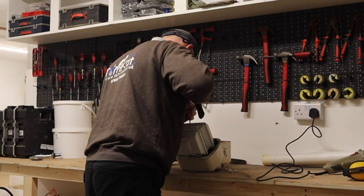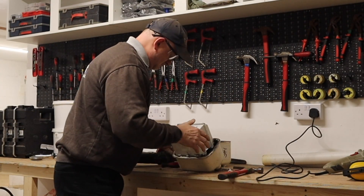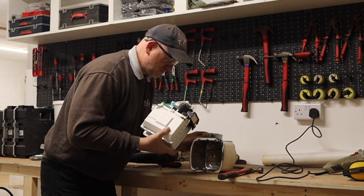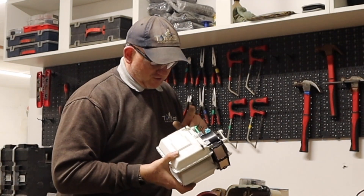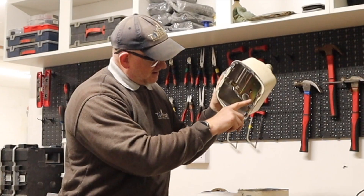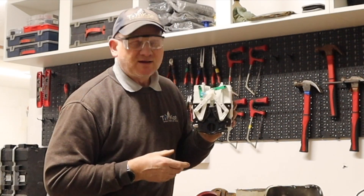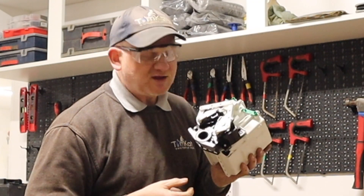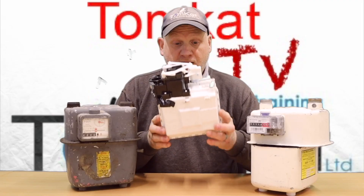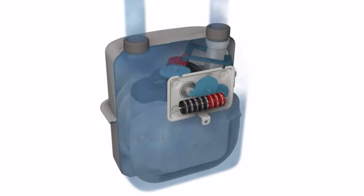I've got it open. I've just had to break the tabs off the side, which actually hold it together, to get this out. You can now see the insides of a gas meter. Let's have a look at this a bit more closely.